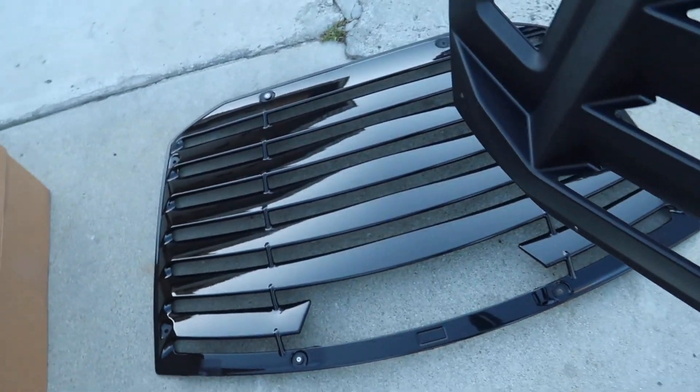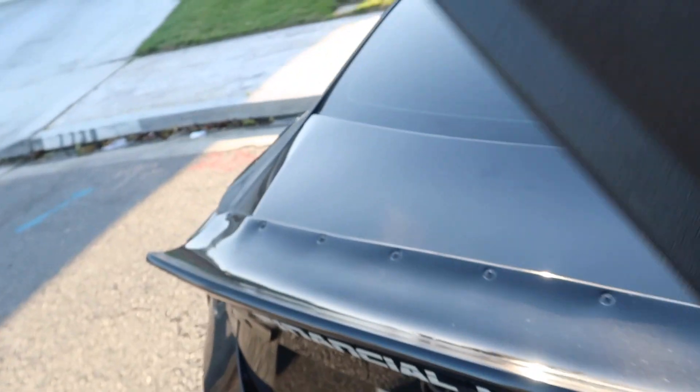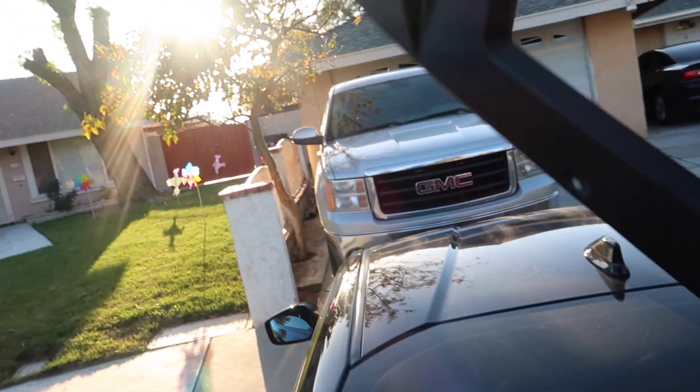These ones are way heavier than the other ones — I'd say about 15 pounds, they're pretty heavy. The material is kind of a hard ABS plastic. When I bought these they were listed as fade-resistant, which is exactly what I'm looking for — something that does not fade. Let's go ahead and try these out.